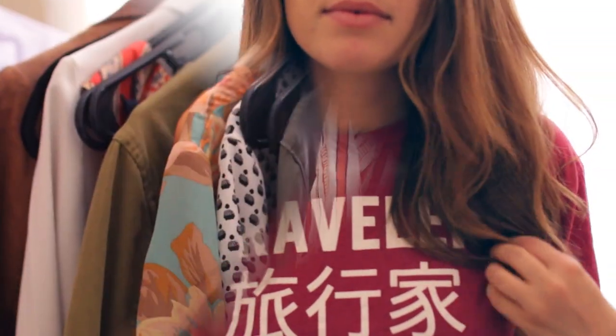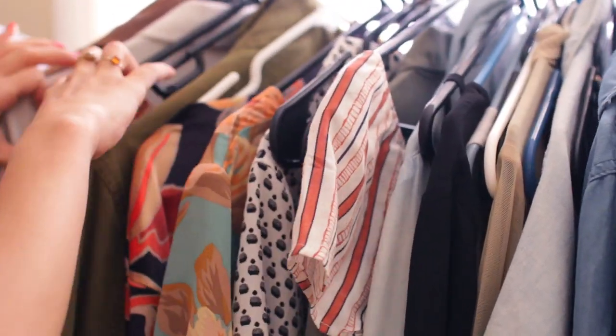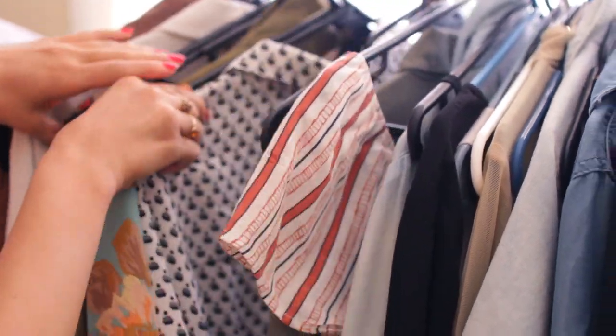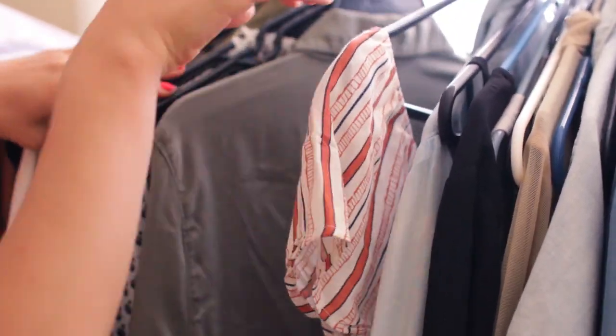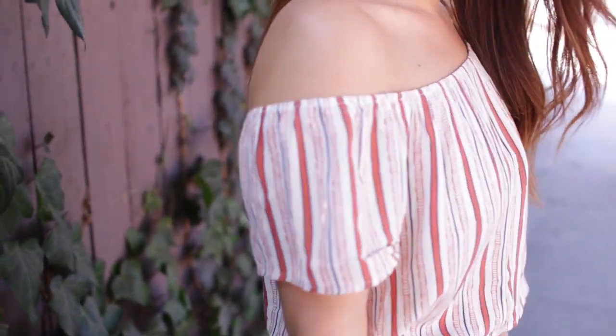Then I head into my bedroom to pick out an outfit. I've been wearing this off-the-shoulder shirt all the time recently — it's all over my Instagram. I just feel like it's the perfect summer shirt.